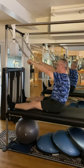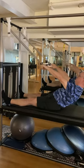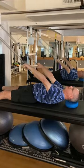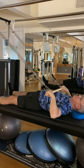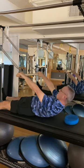One more time — breathe in and as you exhale, tuck the pelvis and roll back one vertebra at a time. Really try to articulate through that spine. Your head is going to come all the way down onto that pillow. Pull the bar to the chest, then straighten those arms and slowly roll up, leaving the low back down.